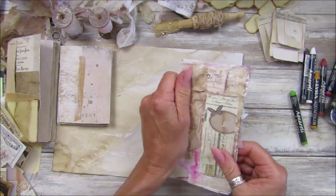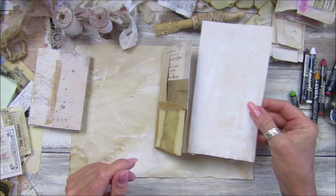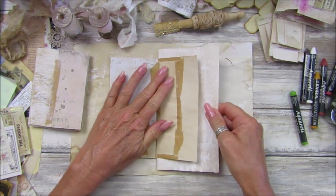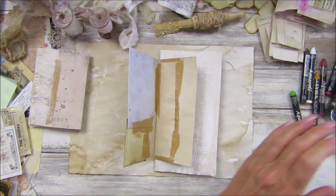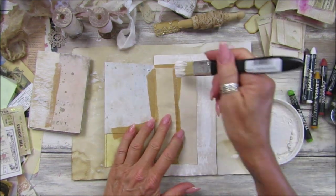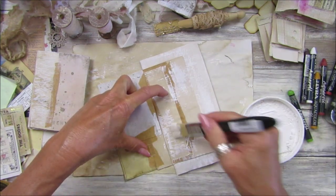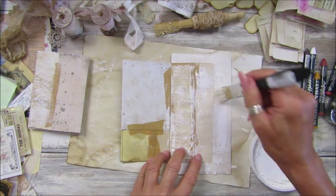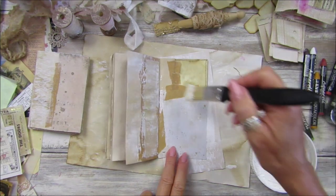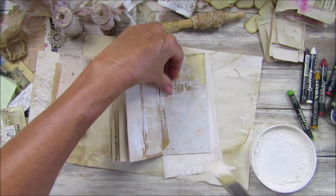Let me show you how I gesso it. I've got this lovely piece of paper I was using yesterday to pop under the pages. I'll pop a piece of paper under there like that, take my gesso and a nice big brush, and just do this — really, really simple. Go over it like that. This is why I did mine last night — it needs time to dry. This is quite thin paper so you don't want to get it too wet.